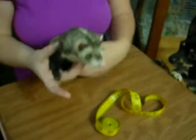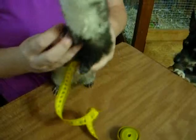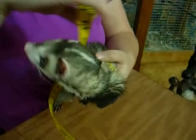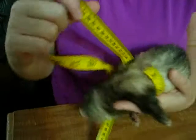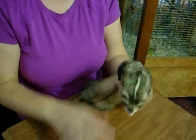The other place you would need to measure is the chest. You'll do the exact same thing — you'll lay it and you'll do it snug around their little chest. So she has a six inch chest, so now you know her measurements.